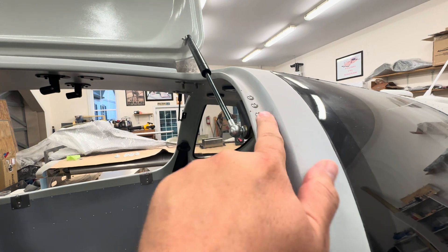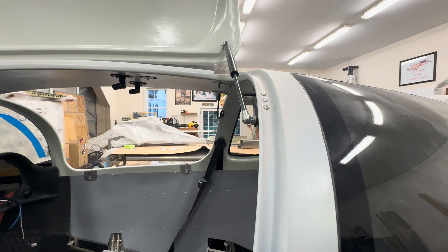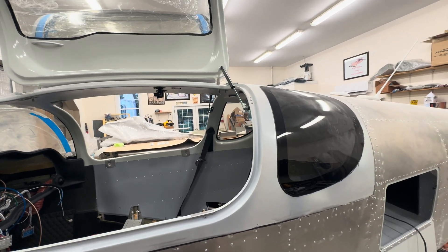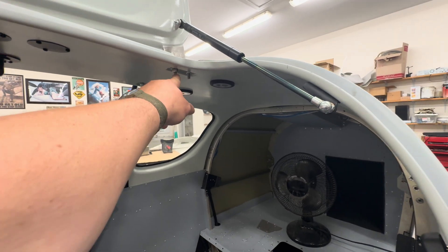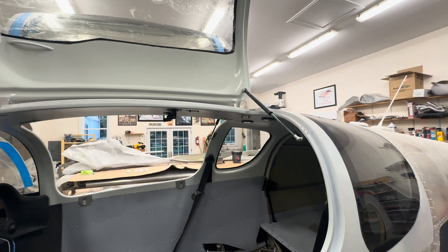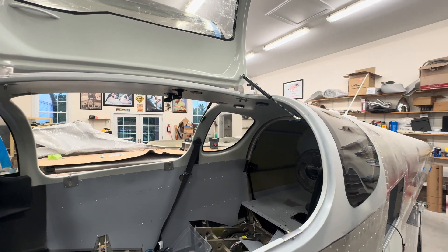I have not put any sealant in here yet — I imagine we're going to be taking the doors off for paint so I figured I'd wait. During phase one, this plane is going to be in the hangar every night so I'm not too worried. I also have not put any silicone in or trimmed them yet. I figured I'd wait and do that after paint — I'm going to have this plane painted professionally after I'm done with my phase one hours.